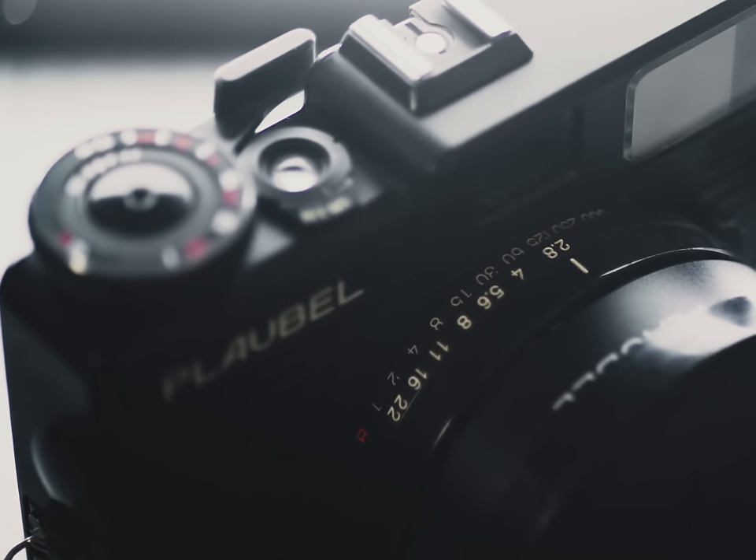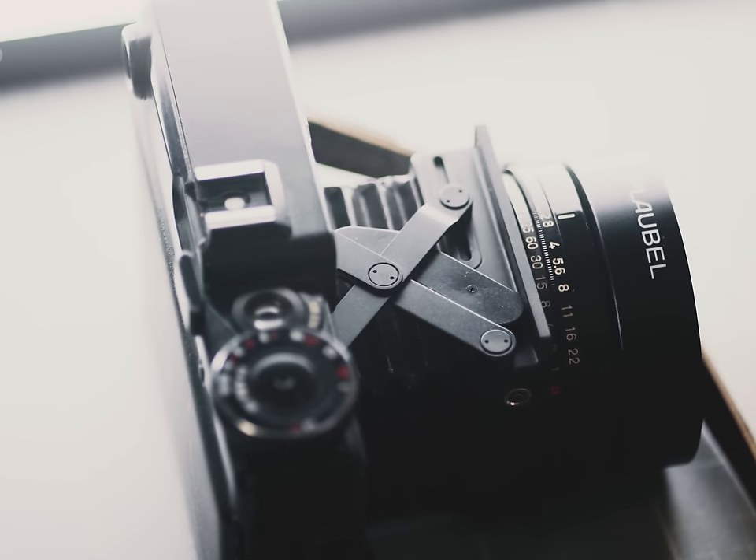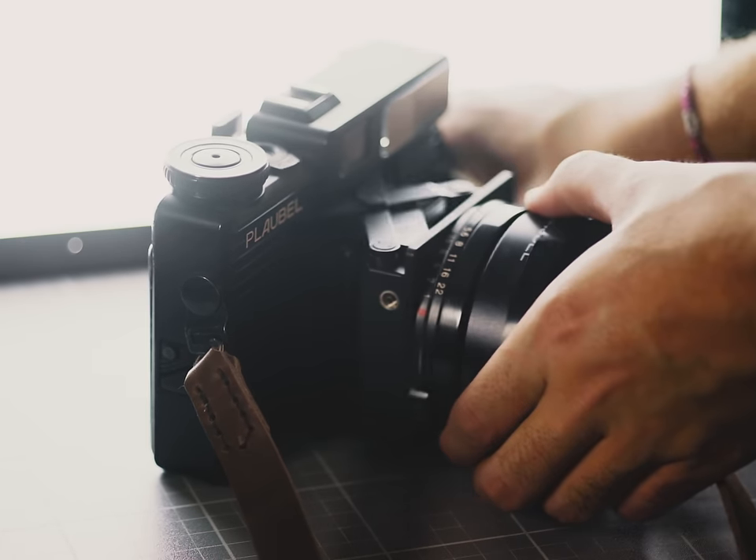You see, the seed was planted a long time ago when I talked to somebody else who also owned a Makina. Unfortunately, their copy was plagued with issues and it was kind of an expensive pain in the ass to get it fixed. These Makinas are fantastic cameras, but I kind of get the impression they aren't really made to stand the test of time.